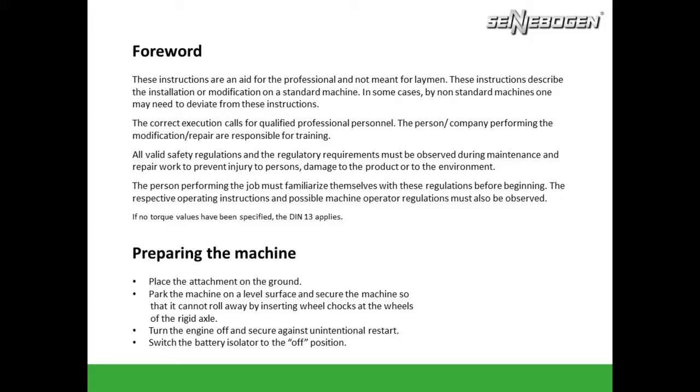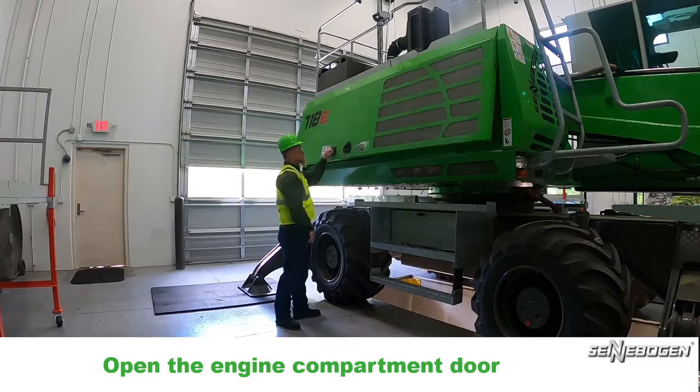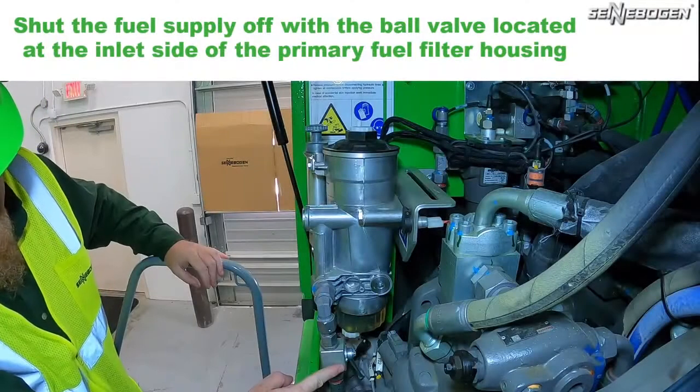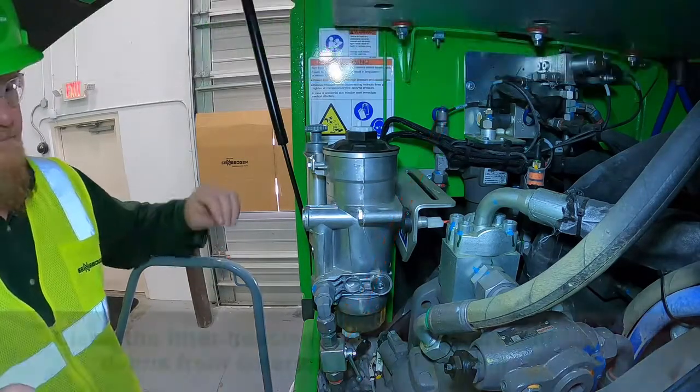Please pause and review this slide before continuing. Open the engine compartment door located on the right side of the machine. Shut the fuel supply off with the ball valve located at the inlet side of the primary fuel filter housing.